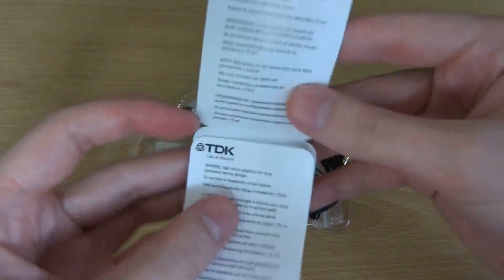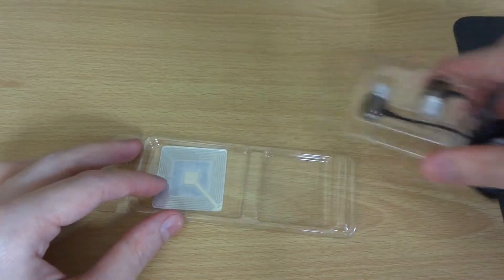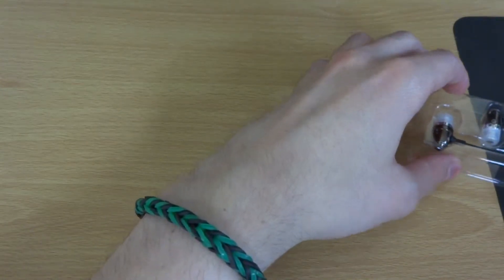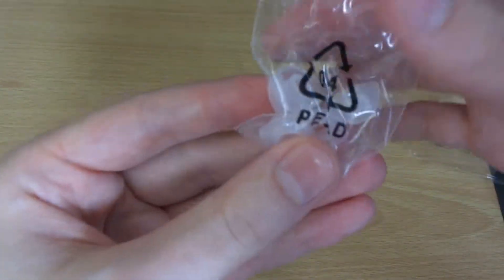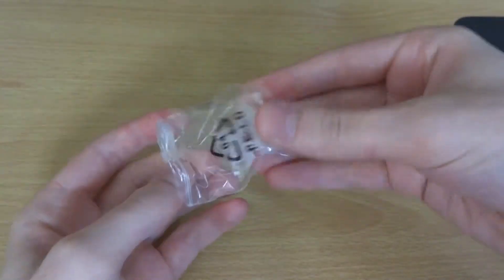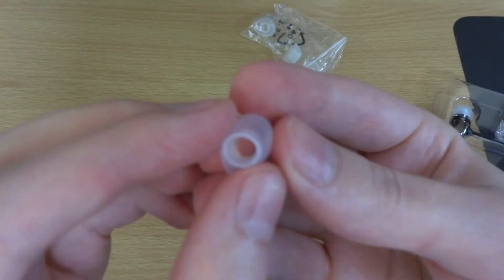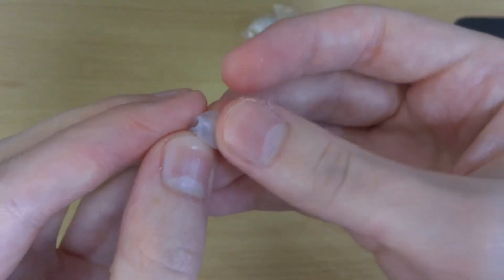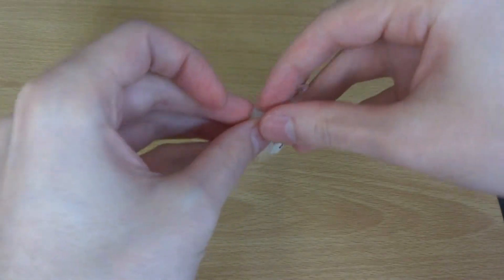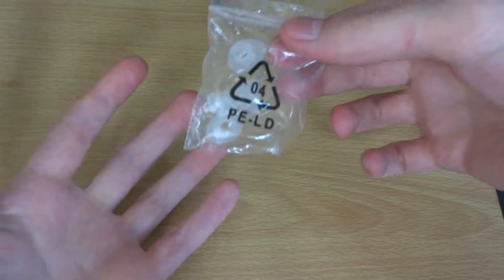So we've got just a little leaflet with the headphones. I'll just pop that to one side and move all the plastic out of the way. So with the headphones you get your ear tips — just clear silicone tips, quite nice and soft. They come in three sizes: small, medium and large, which is pretty cool. Some headphones don't come with that many at this price, so that's pretty good.